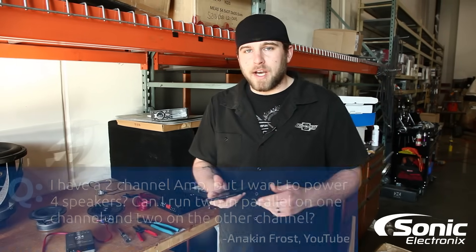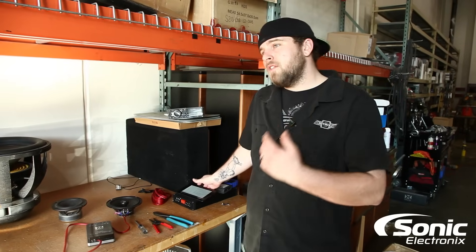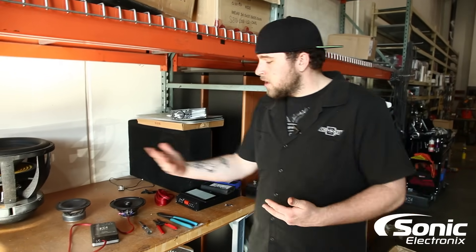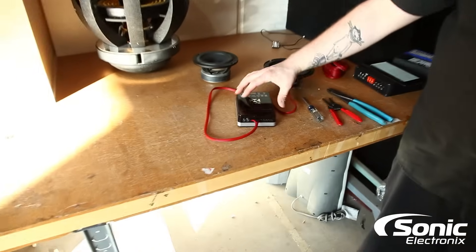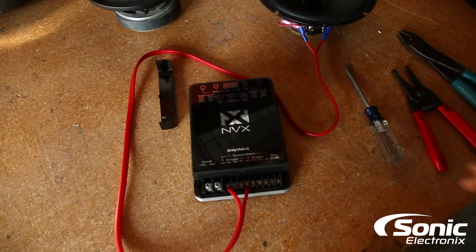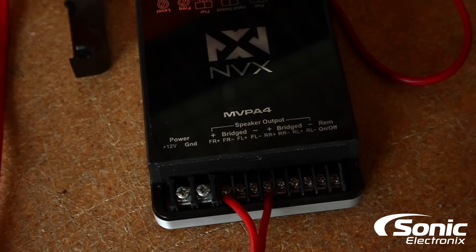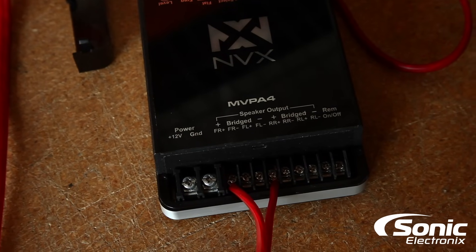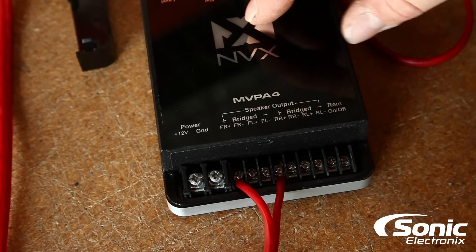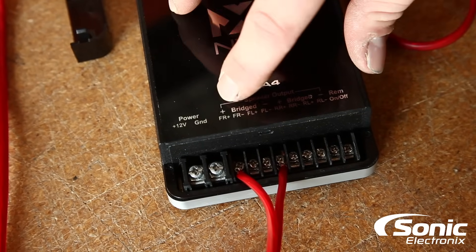To start out I'm going to show you guys how to properly bridge an amplifier. A two-channel, four-channel, five-channel, six-channel — it's all going to be the same process as long as you have multiple channels. Here we have the MVX MVPA4 four-channel and I've already pre-bridged the speaker two-channel one and two. On every amplifier, even if it's a two-channel, four-channel, five-channel — it doesn't matter. You're going to notice on the speaker outputs where it shows you what each channel is, it's going to say bridged.